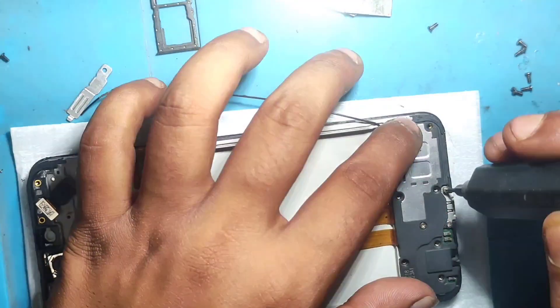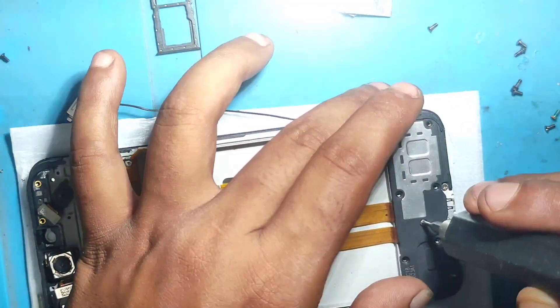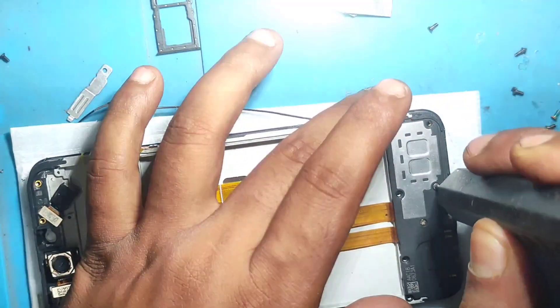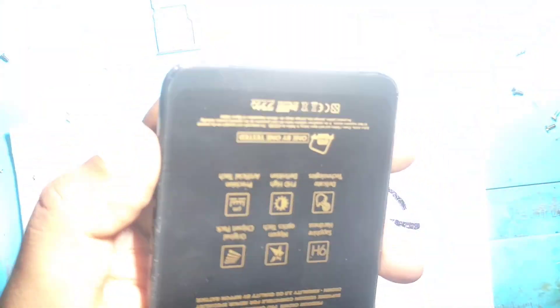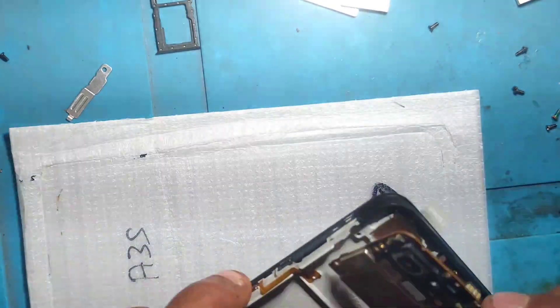The most difficult thing to do is takeout. I don't think the most difficult part is to do it all. The display is ready, then we will freeze the motherboard.